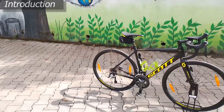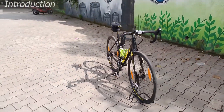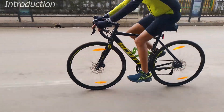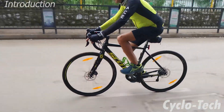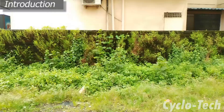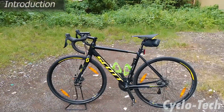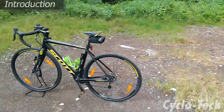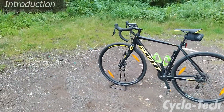Scott — the name suggests innovation, technology and design. The company's very own mission statement can be found at the core of every product of theirs. Their cycles are of topmost quality and are very popular among cycling enthusiasts. They are renowned for their high-performance road bikes. From their road bike portfolio of the year 2021, we got an opportunity to test ride the Scott Speedster 20.